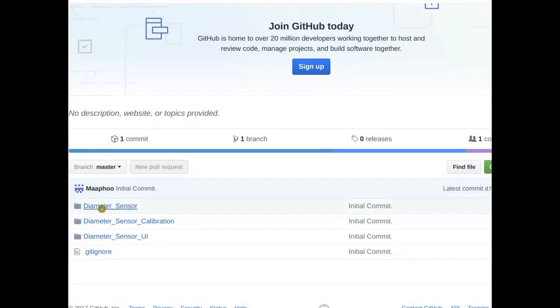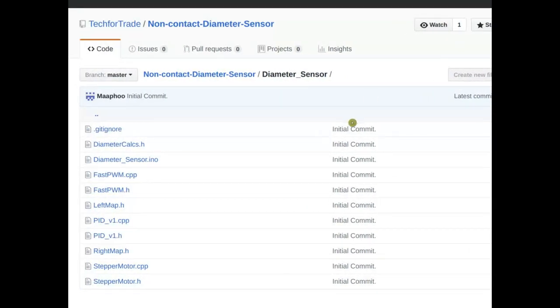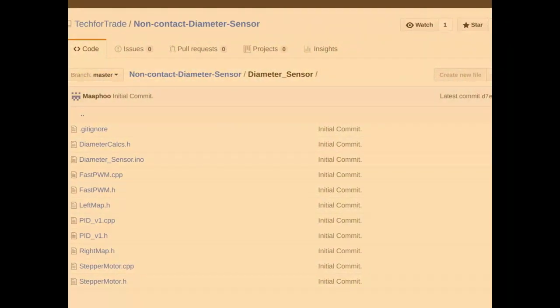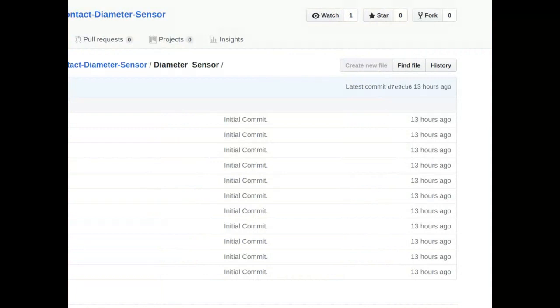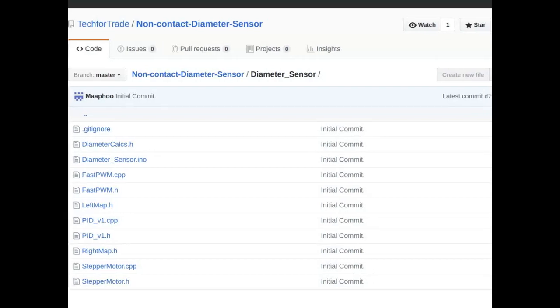If you're on the DiameterSensor folder, it has DiameterCalc.h and DiameterSensor.ino — you download the whole repository and open it in the Arduino environment. For the DiameterSensor, this is where we were talking about calibration. You have to first calibrate it: upload the calibration file to the Arduino, then connect the DiameterSensor to a stepper motor on the calibration frame. There's also a DiameterSensor UI file in there.